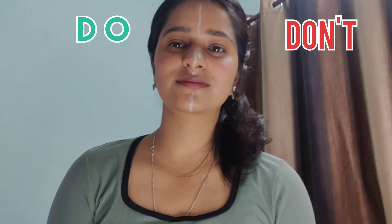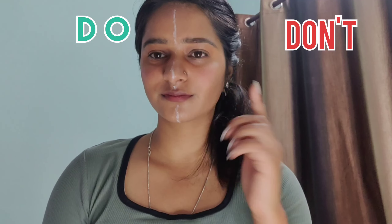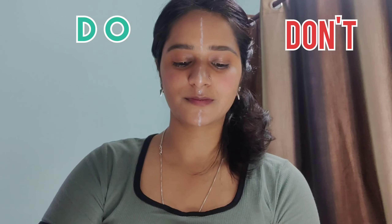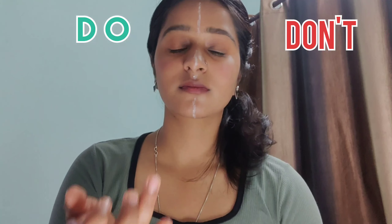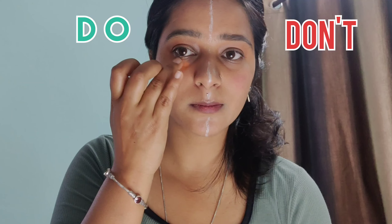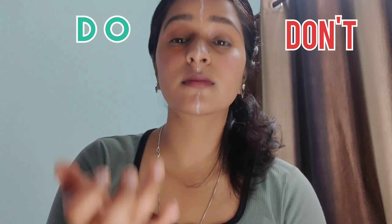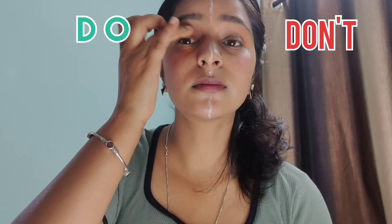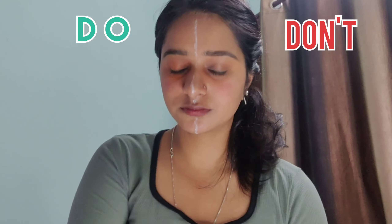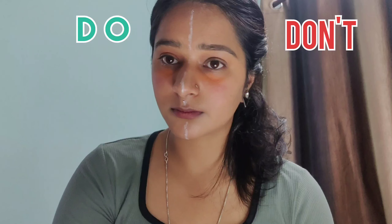I have put a white line on my face and I will correct both sides. I will tell you what to do: if you have a darker skin tone and you have under-eye dark circles, you have to use orange color. If your skin is light, you can use yellow or orange.